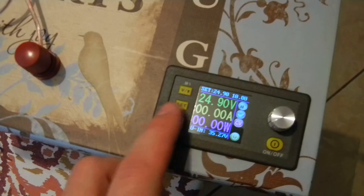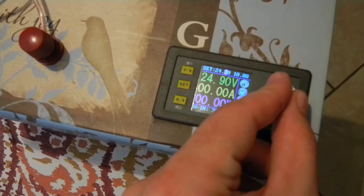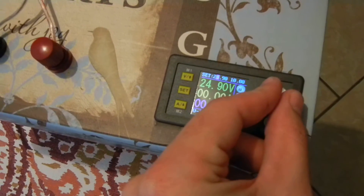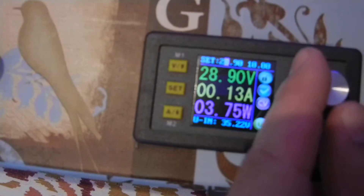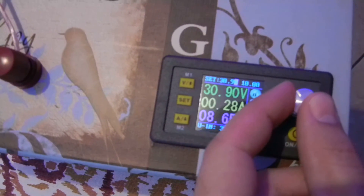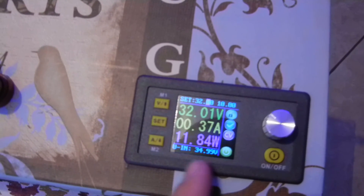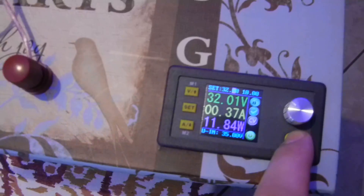The power is on. If we adjust the voltage settings, I can click and it'll let me adjust by tenths of a volt or whole volts. You can see it step up one volt at a time, with the current rising on the bottom display. It also tells you how many watts you're using. The voltage input is 35 volts from the boost converter. We can go up in brightness to 32 volts, because that is three volts less than the input — I guess that's the limit of what it can do, three volts less than the input. It's pretty cool.